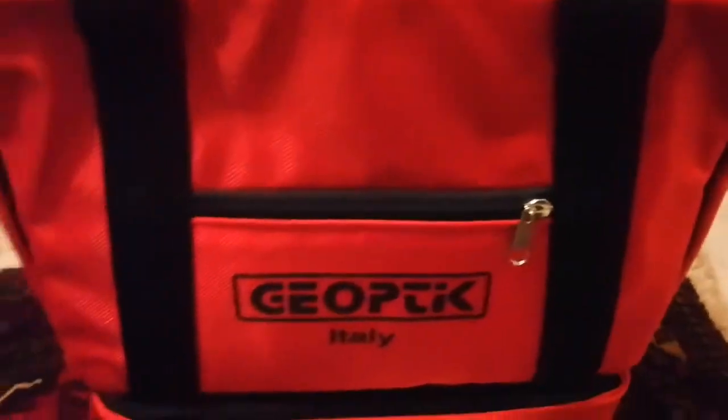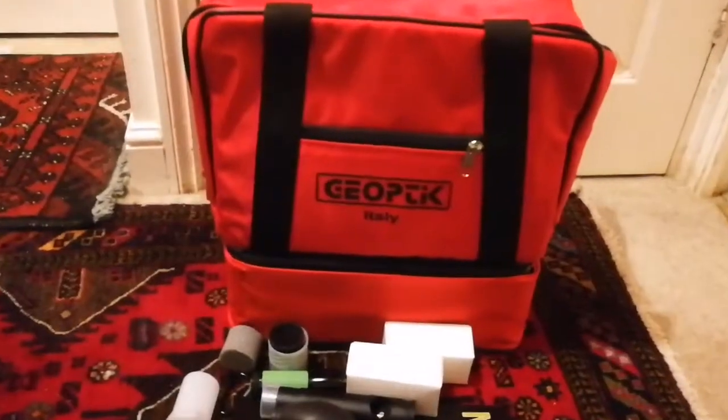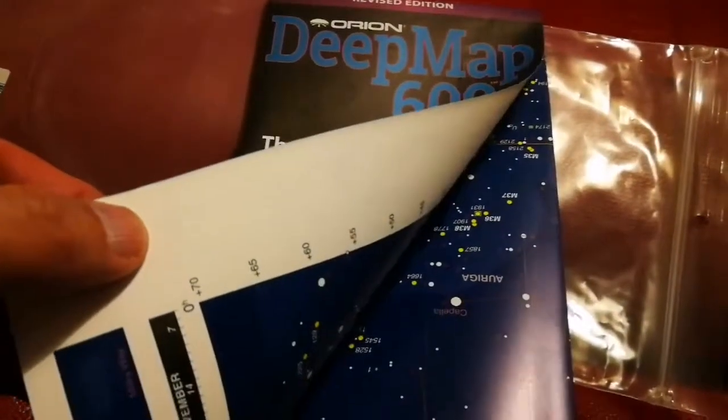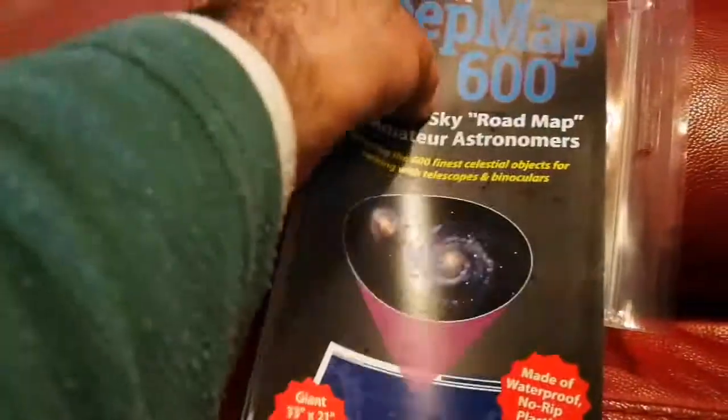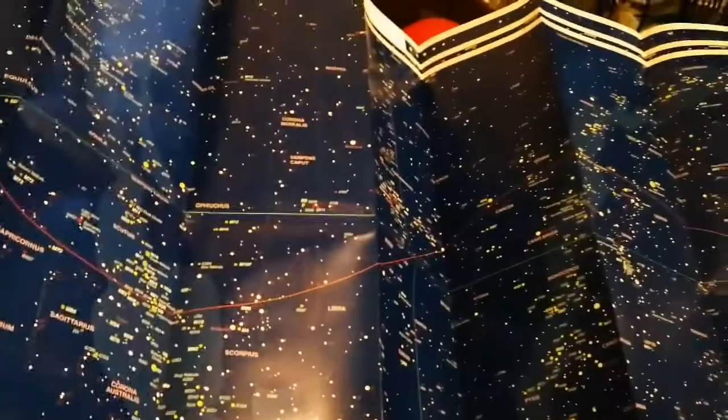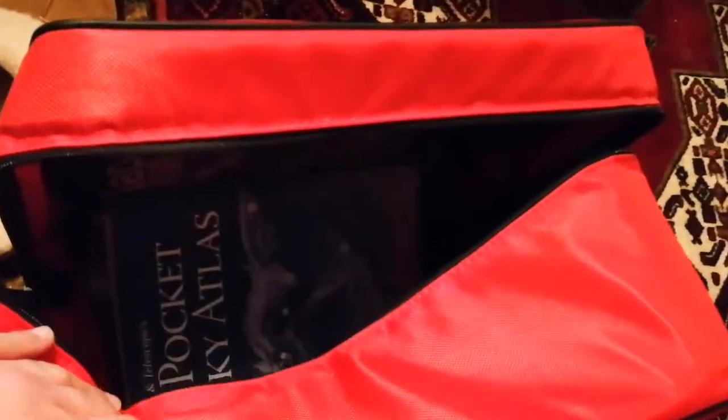Am I happy with the sale, with what I got? Yes, definitely I'm happy. To add about this — one of the items that came with this bag is the deep sky map. This is made of plastic, printed with waterproof ink. This is the whole map — this is something you can take out. You can take it to your observing session, or even to your bath if you want! The whole map is made of plastic; take it out, use it however you want and it will never be damaged. And it all came with this bag.